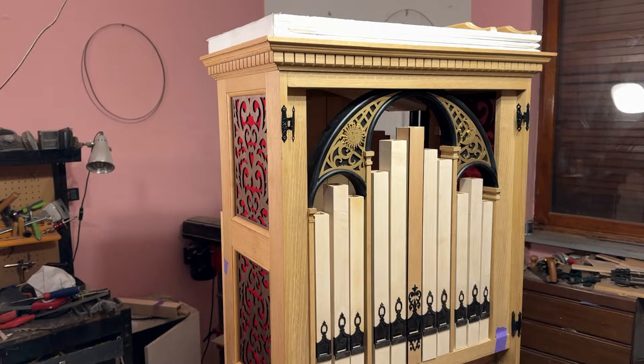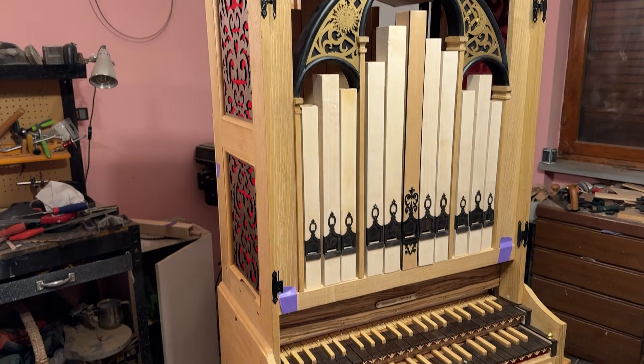And here is the complete facade! See you next time, bye!